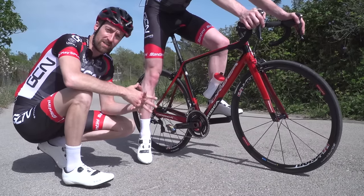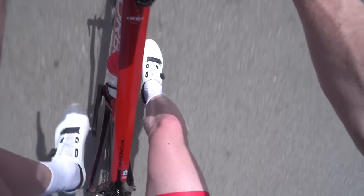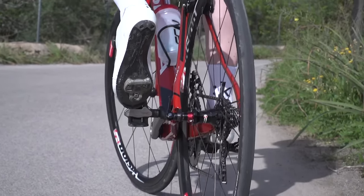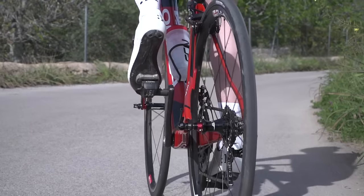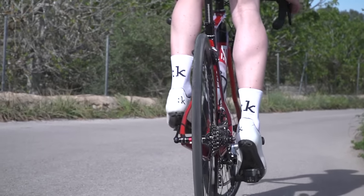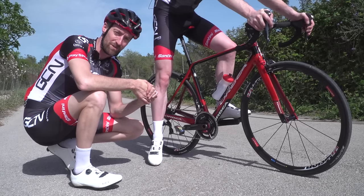What you're probably going to find initially is that you need to look down at your foot and your pedal in order to make sure that you get your foot in the right place to engage with the pedal. However, it is really important that over time you learn to do this clipping-in process whilst being able to look forward and not down at the pedals — basically doing it by feel. This is going to make things a whole lot safer for you as you're pulling away from junctions.